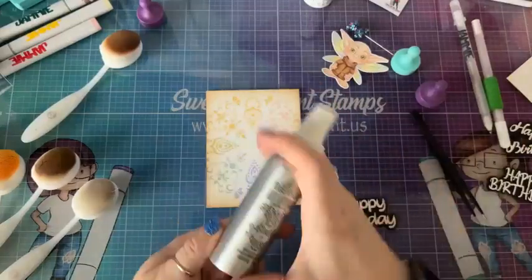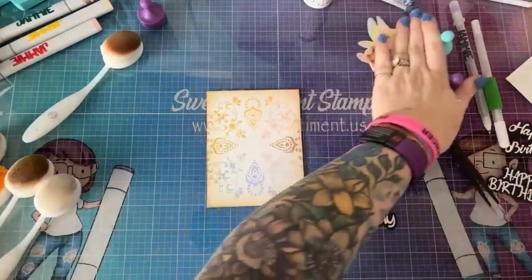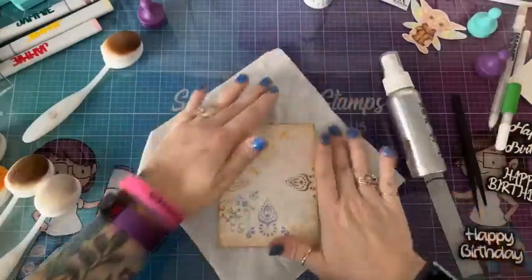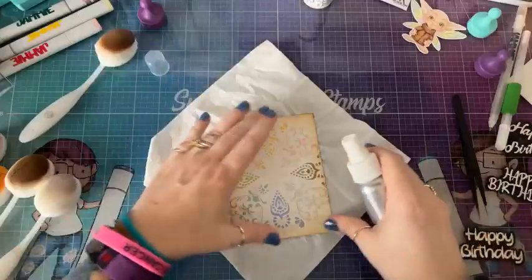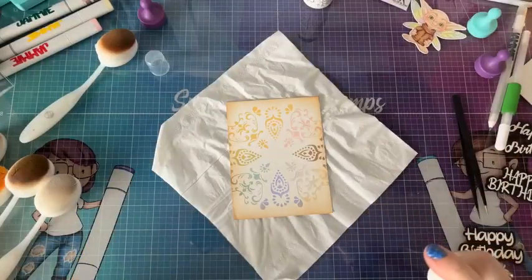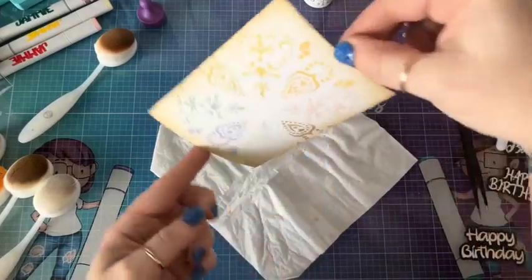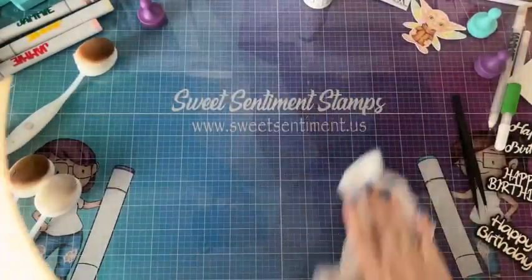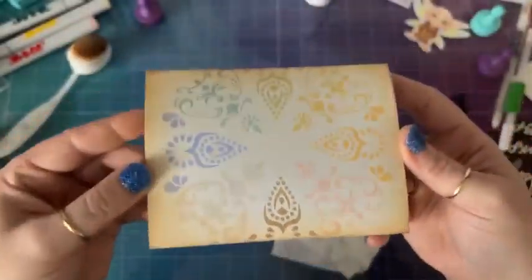The next thing I'm going to do is use this cool spray from our Anthology — this is Ice, and it's just a shimmer spray. I'm going to shake it up really well and put a tissue down for overspray. Because this is water-based it will interact with the oxide inks, so be careful not to spray too much. This will add a really subtle shimmer to your card — it's kind of like the fix for the old Sweet Sentiment paper that had the fun shimmer in it. It adds just that little amount of shimmer.